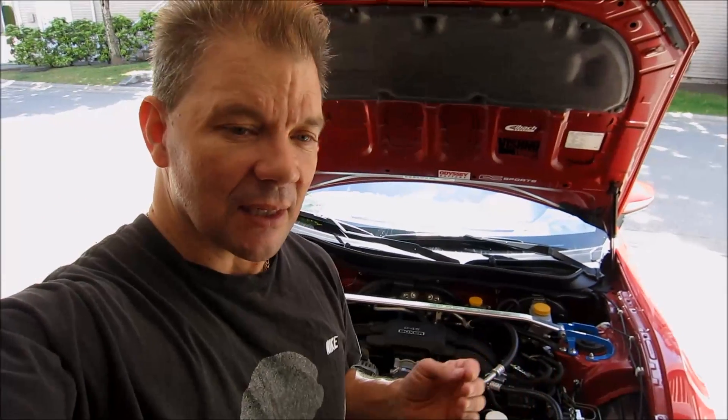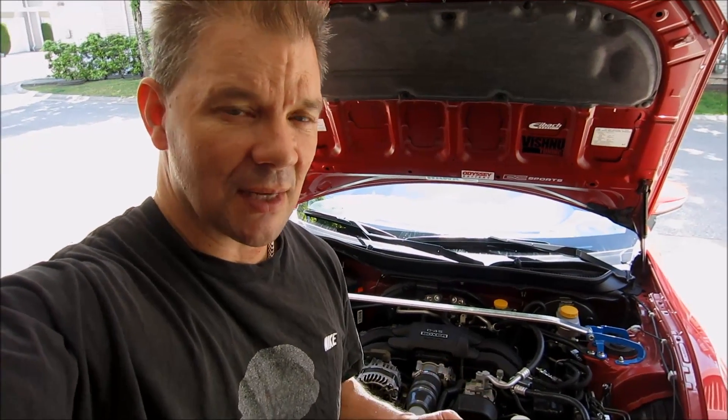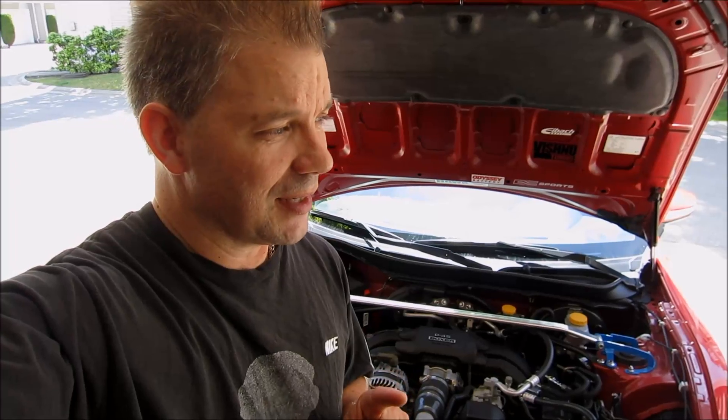Basically, if you open the throttle too much, too quickly — over 65% — before the engine is ready to take the added air from the supercharger, it can cause the engine to stall, which can be a safety factor. So it is recommended that you go with over 75% throttle for the first stage. Today I'm going to set my throttle at 75% just to be safe.